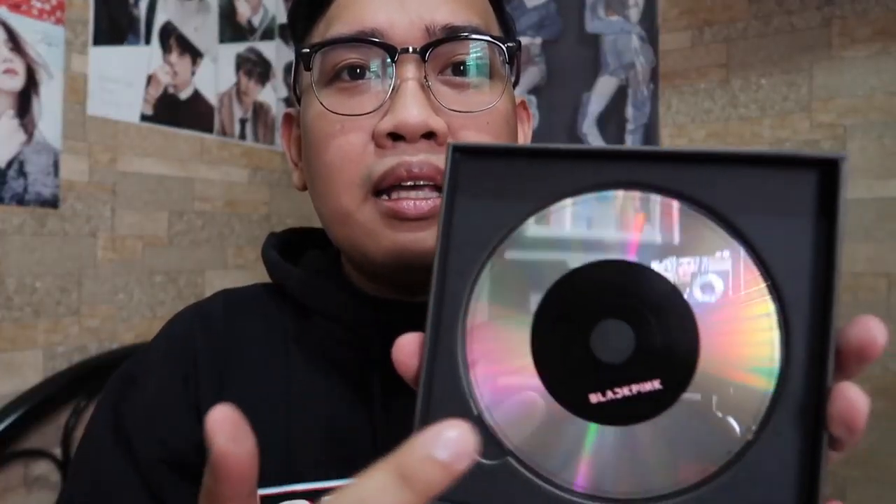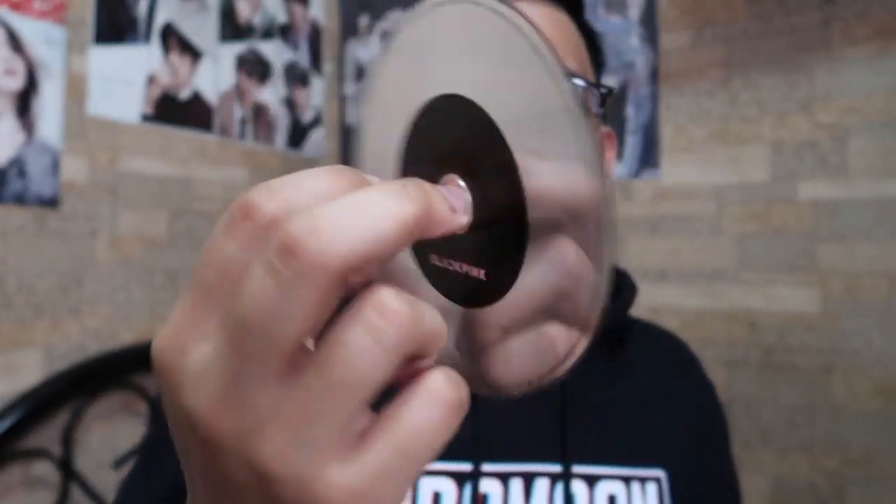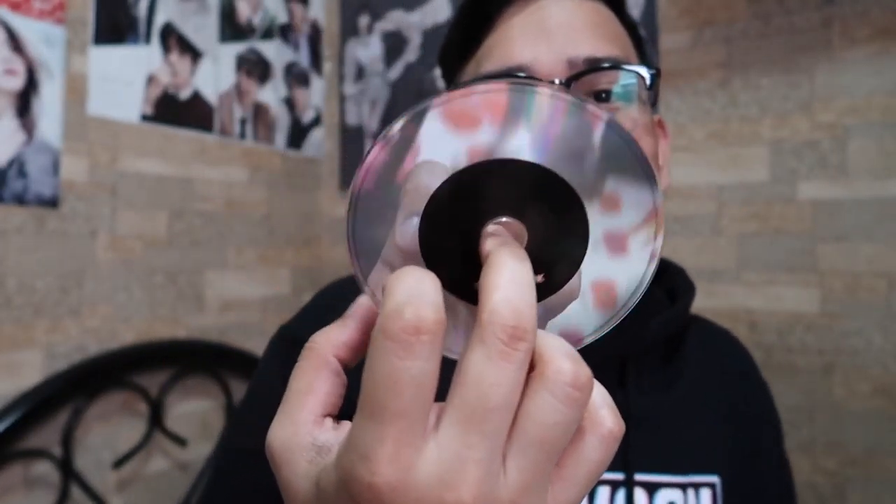Ito yung CD niya. May black accent lang siya dito. Hindi ko pinapatugtog itong mga CD kasi meron naman sa Spotify — doon na lang ako nakikinig. Yun lang yung laman ng box niya. Siguro magkakaiba lang talaga ito sa photocards and postcard — kung sino yung makukuha mo, o kung bias mo ba yung makukuha mo.